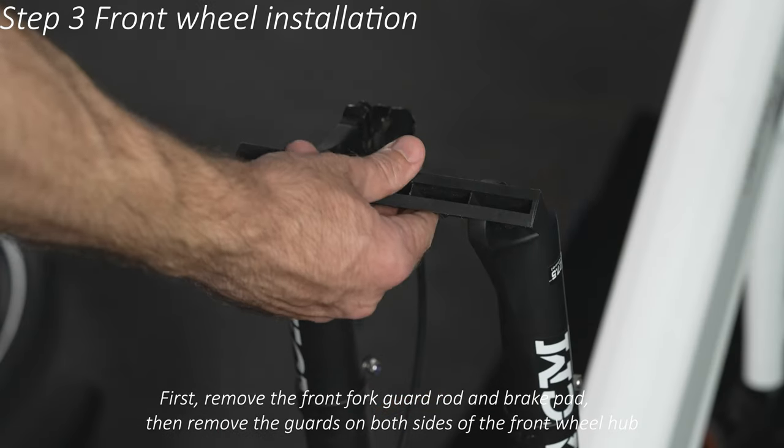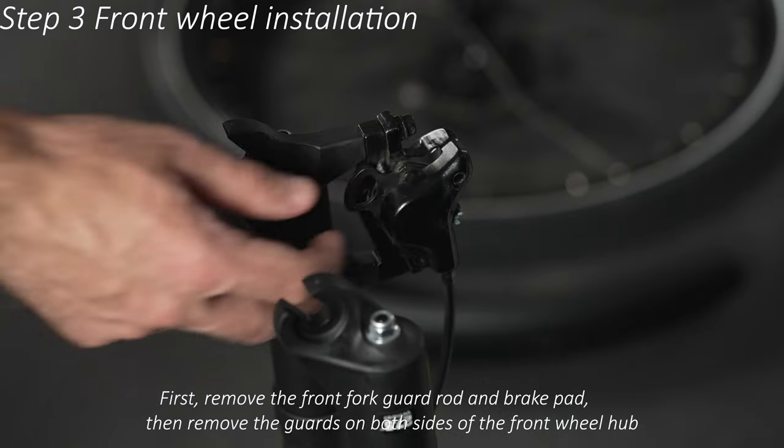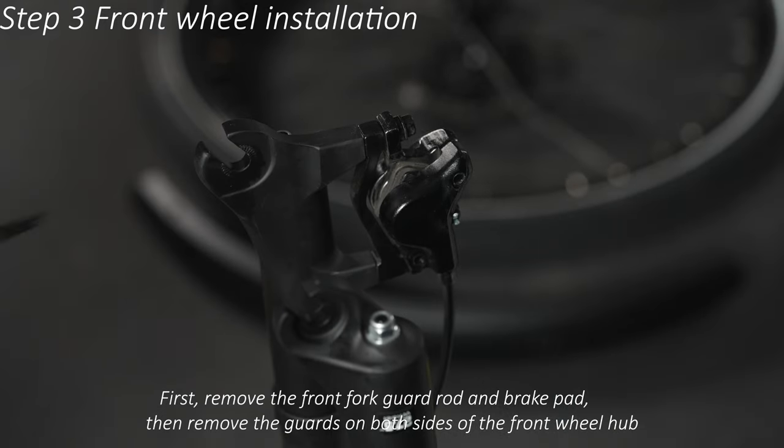Turn the bike upside down and prepare to install the front wheel. First, remove the front fork guard rod and brake pad. Then remove the guards on both sides of the front wheel hub.